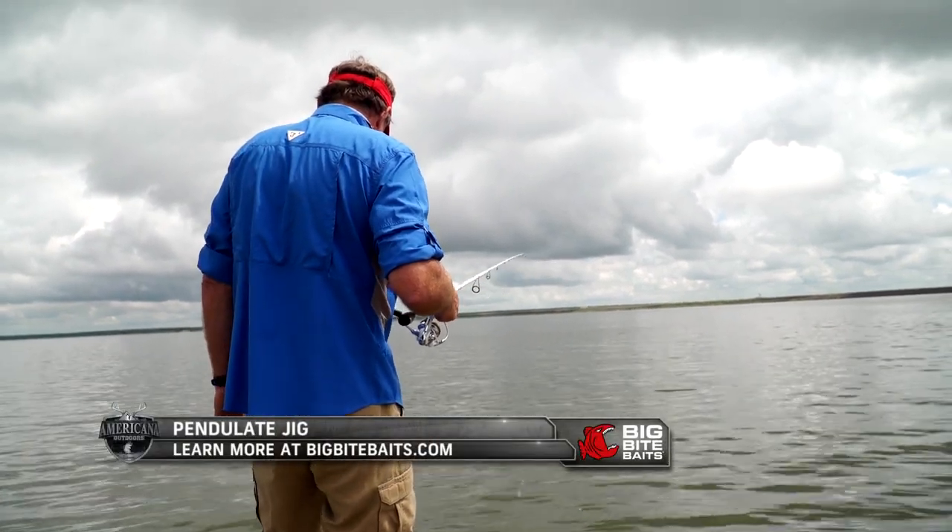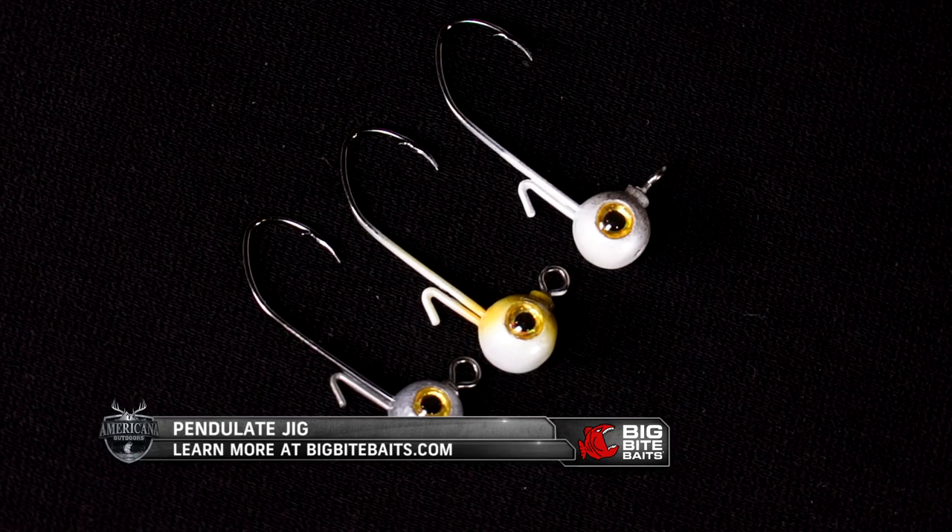For more information on the Pendulum Jig, visit BigBiteBaits.com.